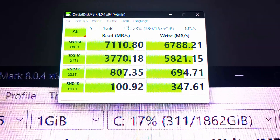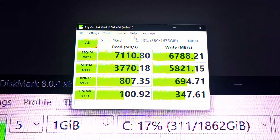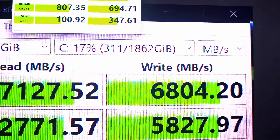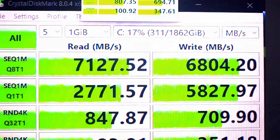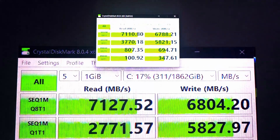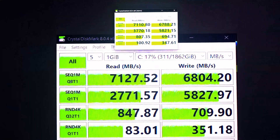The CrystalDiskMark results are in: sequential read 7,110.80 MB/s, sequential write 6,788 MB/s. The previous best was in standard mode when I first installed the SSD — 7,127.52 MB/s read and 6,804 MB/s write. The sequential Q1T1 scores are also comparable. I'll put them side by side so you can compare.